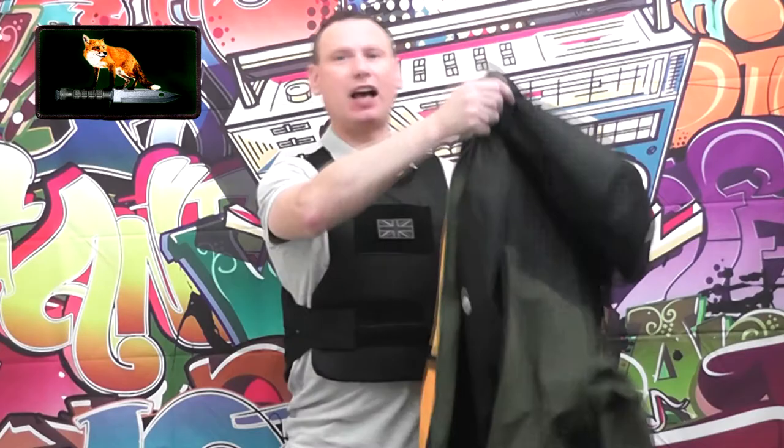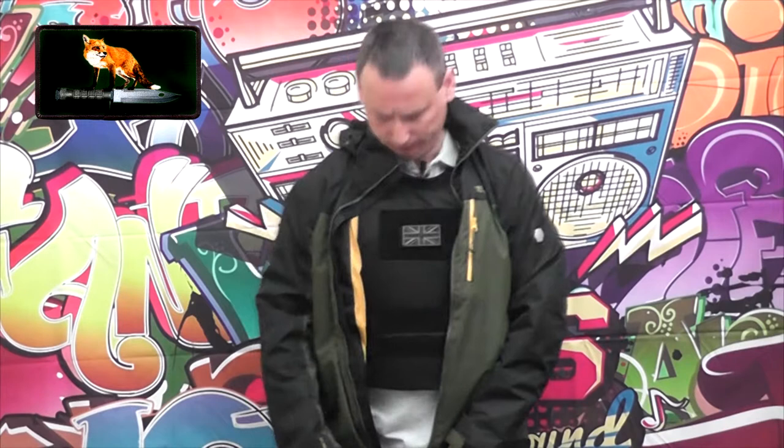This vest was designed to be worn under clothing. For example, here we have my jacket — if I put it on and zip up, you don't really notice that I have the body armor on underneath. That's exactly what this protective vest was designed for. It actually looks like a t-shirt; you may look like you've put on a few pounds, but that's what it's designed to do.